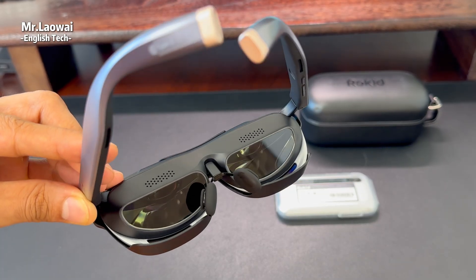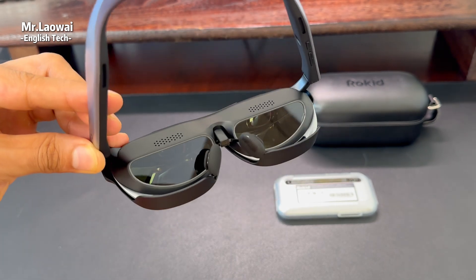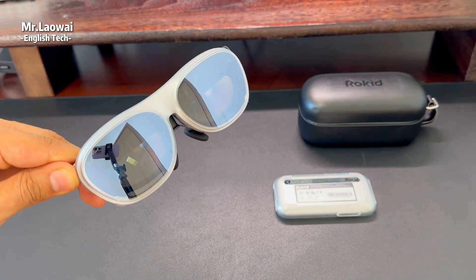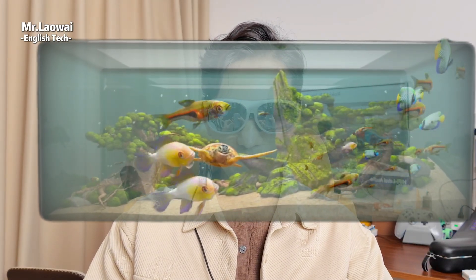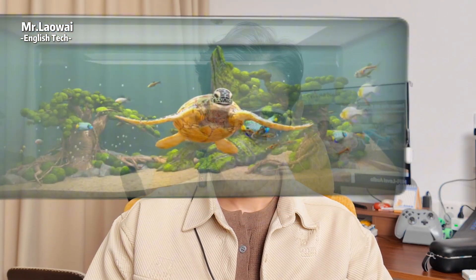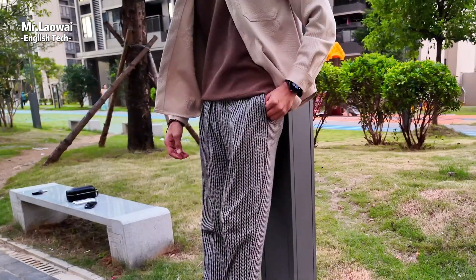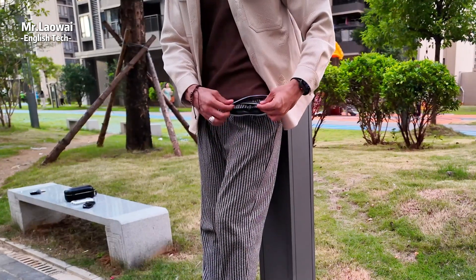The Rokit Max 2 is comfortable to wear for hours, weighing just 75 grams — considerably lighter than headsets like Apple's Vision Pro, despite boasting much of the same functionality. Thanks to its air-cushioned nose pads, it's easy on the face. And unlike bulky sets, the Max 2 can simply slip into your pocket for easy transport. Both the glasses and Station 2 fit into my pants pocket, so everything you need for movies or gaming on the move goes with you.